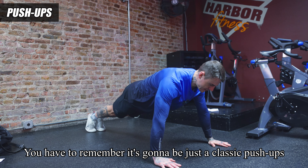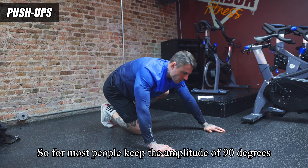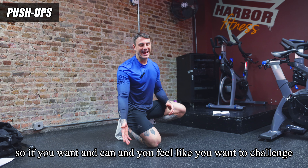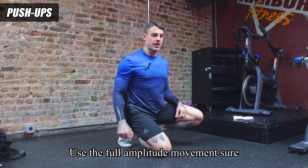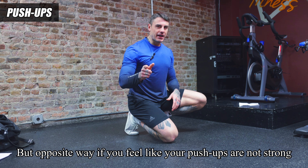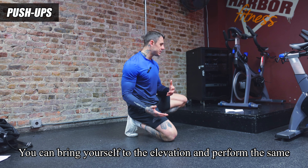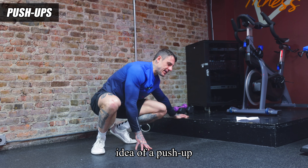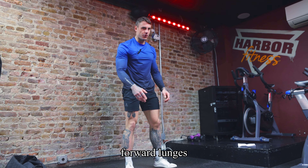The first exercise is classic push-ups — inhale down, exhale up. For most people, keep a 90-degree amplitude. If you want to challenge yourself, go all the way down to the floor and use the full range of motion. On the other hand, if your push-ups aren't strong enough yet, bring yourself to an elevated surface and perform the same push-up movement from there.